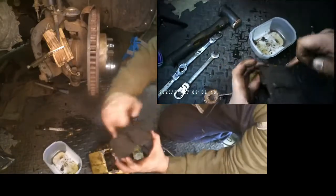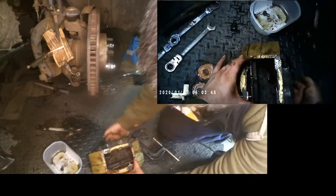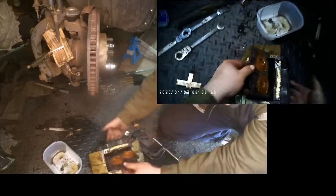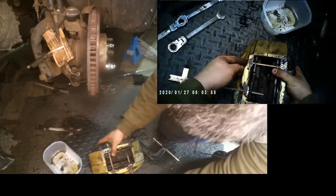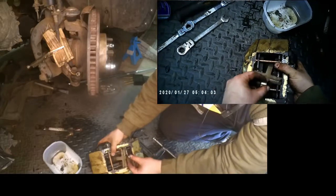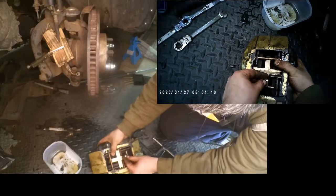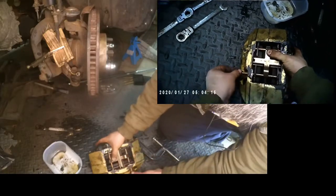Be careful — do not touch the braking surface of the brake pad, because you don't want to grease that. Hold it from underneath, put the sliders in, hold the other brake pad, and slide it in place.